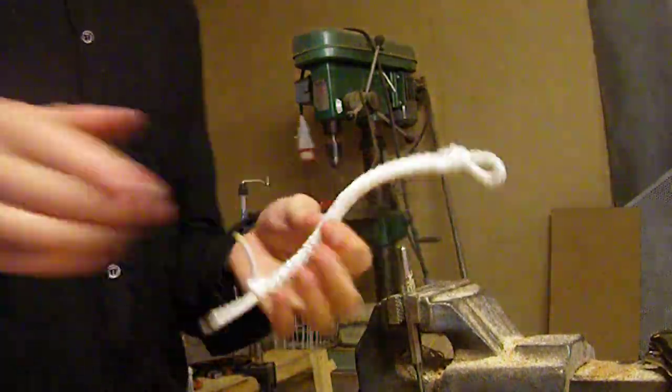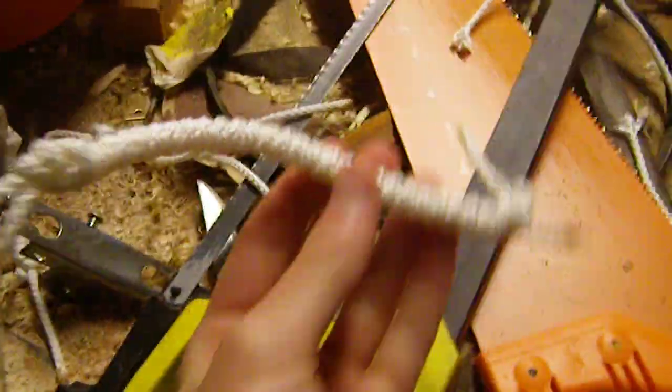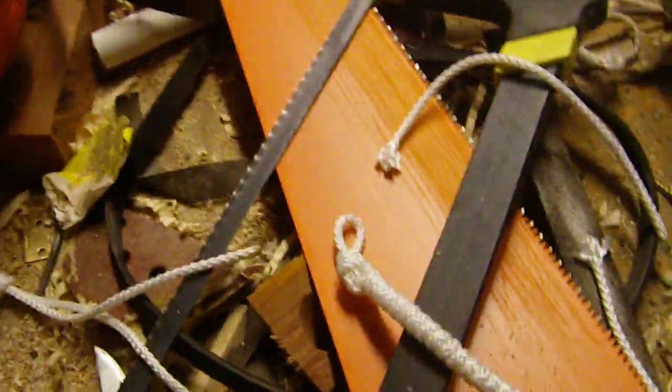And here's your lanyard done. Now I'll put one on my Victorinox Soldier knife.